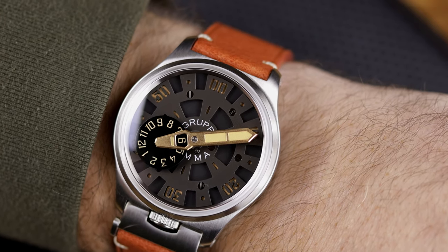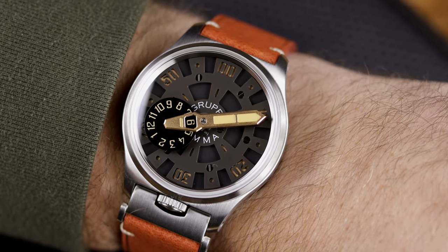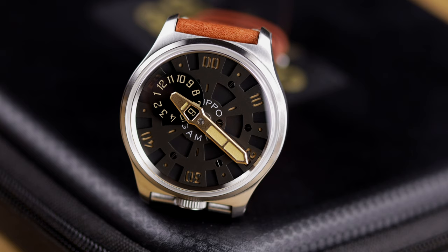This one with the wandering hours is very different. It's coming in at $800. Let's go ahead and get to the specs page and then talk more about this very cool watch from Grupo Gamma.